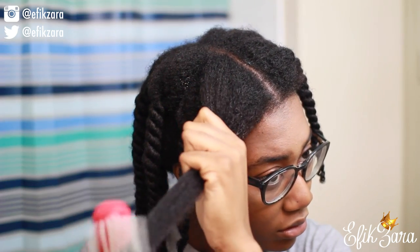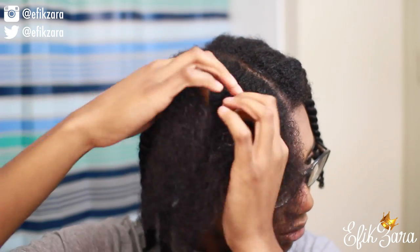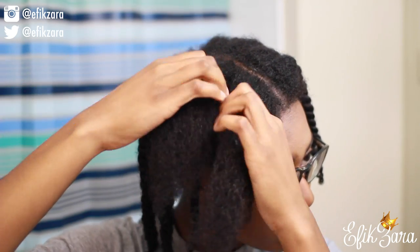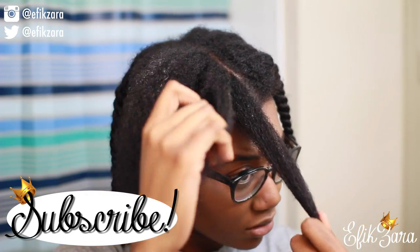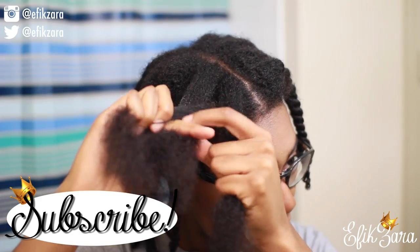Now I'm just gently brushing through my hair. Make sure you take your time with this step — it's also totally optional. Some parts I didn't brush through because I'm not trying to rip out my hair, but other times I want to brush through so it's nice and neat.